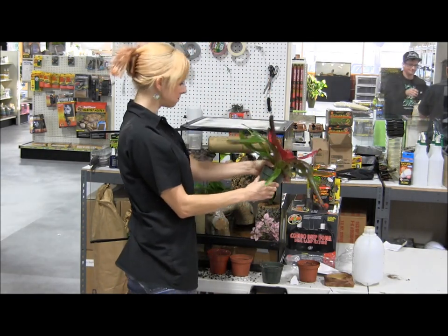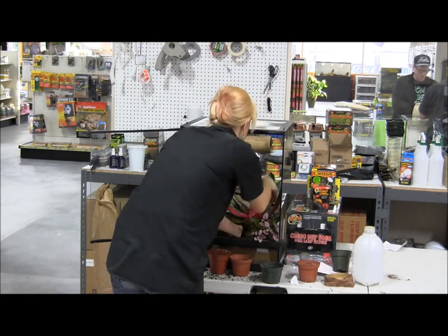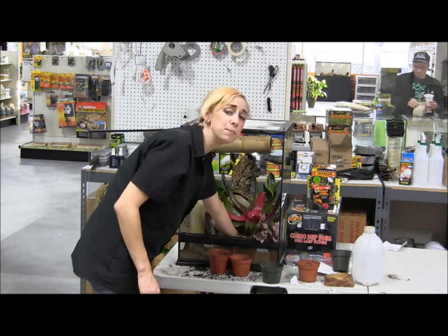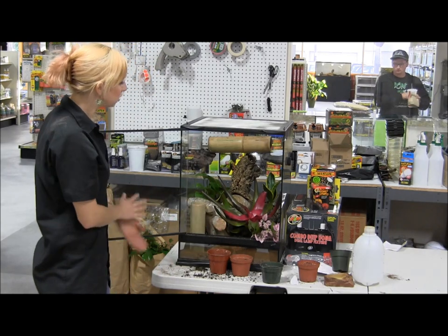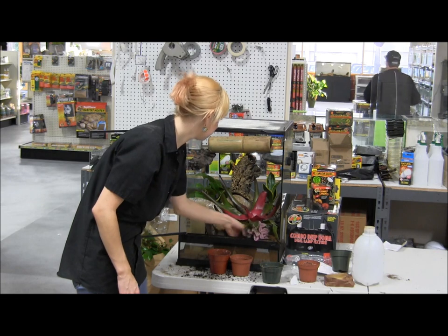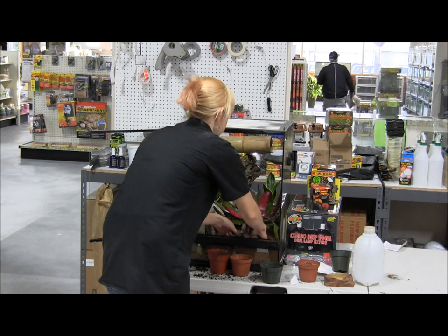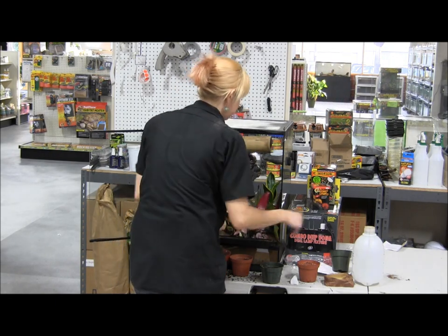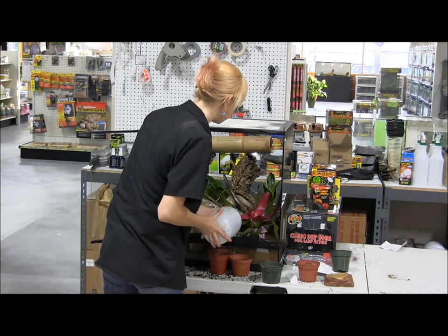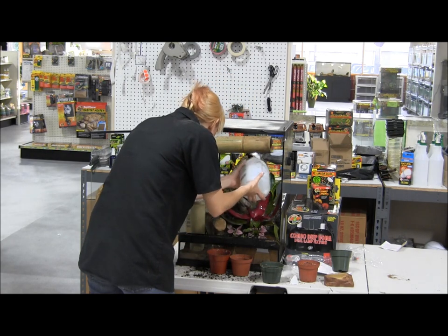This nice big bromeliad will go right up front. This is honestly a tank that I built with the intention of it growing in, so it's going to look a little bit sparse at first until everything really does grow in and start getting lush. Keep that in mind when you're building yours — it may not look the greatest right away. This is definitely not one of my prettiest tanks, but once it grows in, it'll look a lot better.